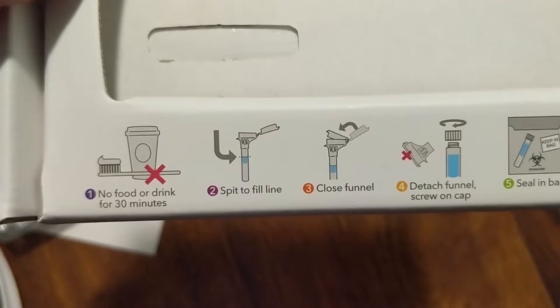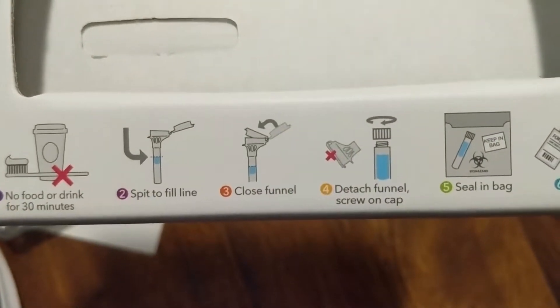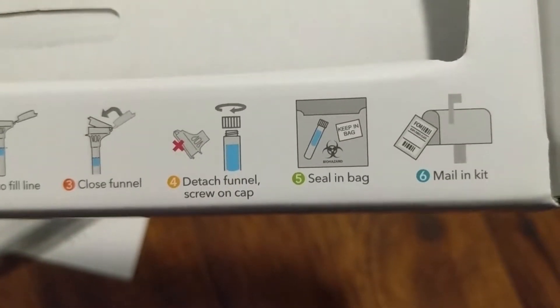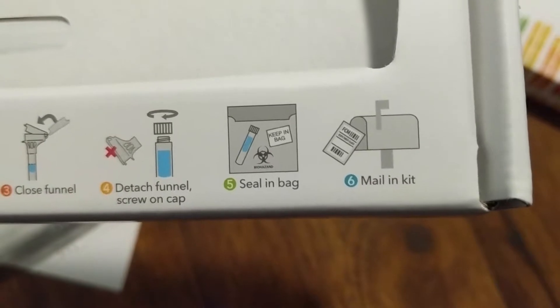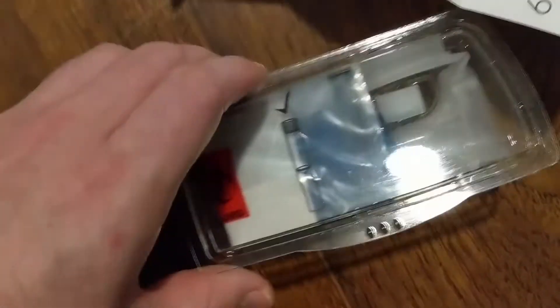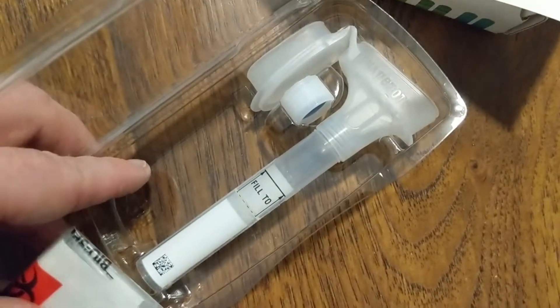No food or drink 30 minutes before you spit in the tube. You got to spit into the fill line, close the funnel, then detach the funnel where you're spitting in. Seal it in a bag and mail it out. There's the instructions again. Inside the kit we got the tube, the cap, and the bag to send it out in.